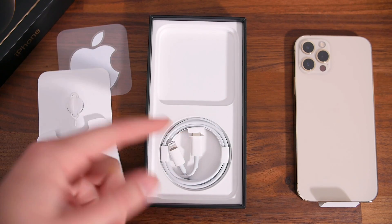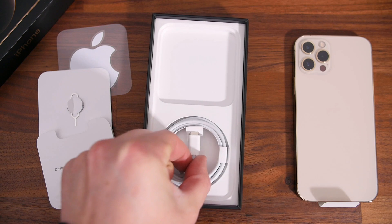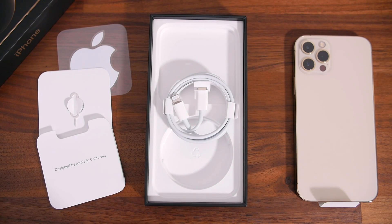This will probably be the last year where we see a lightning cable included with an iPhone, because Apple is rumored to switch entirely to a USB-C iPhone in the future — so I guess enjoy it while it lasts.